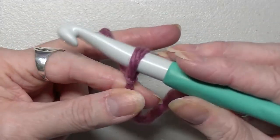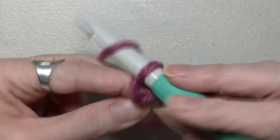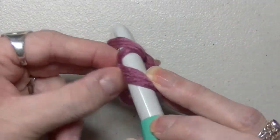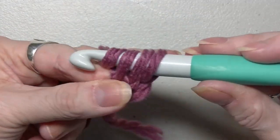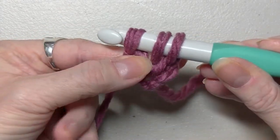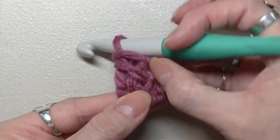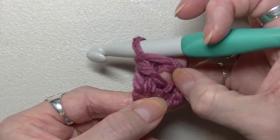What you're going to do is multiples of 5 plus 2. I'm going to be doing a foundationless double crochet, but you don't have to — you can do your chains of 5 plus 2. Okay, so for the foundationless double crochet: put your yarn on your hook, chain up two, yarn over, go into that first loop, pull up a loop, yarn over, pull through the first loop, put your finger on this loop, yarn over, pull through two, yarn over, pull through two. That gives you your double crochet.